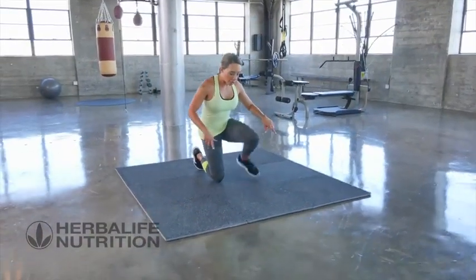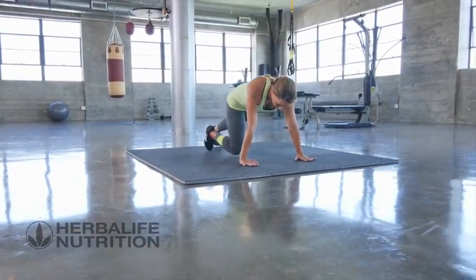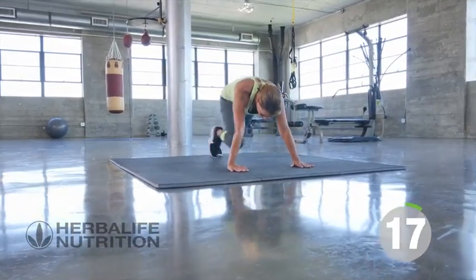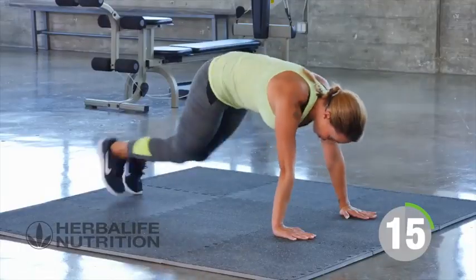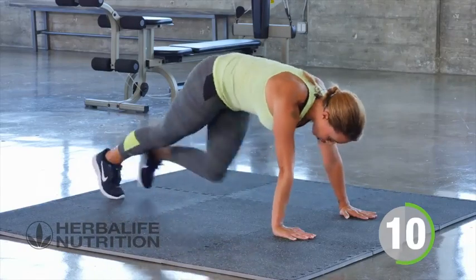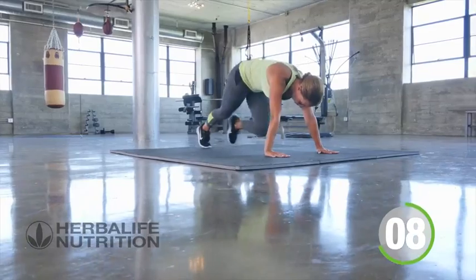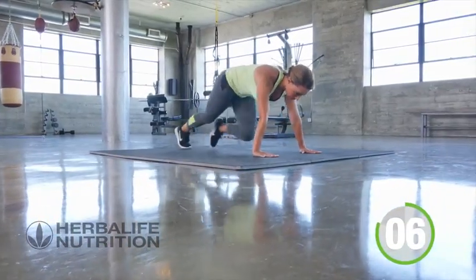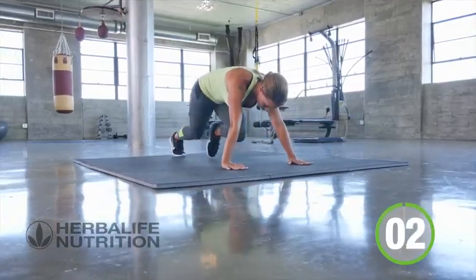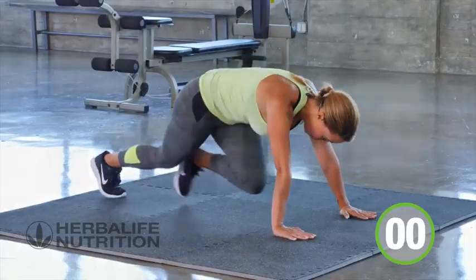Mountain climbers — down on the floor in a plank position. Nice fast mountain climbers, drive the knees forward, keep the core nice and tight. Three, two, one, and rest.